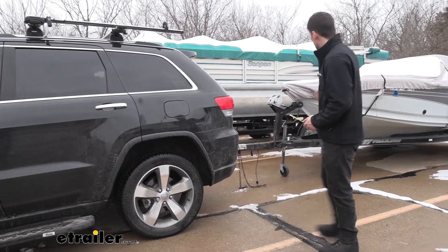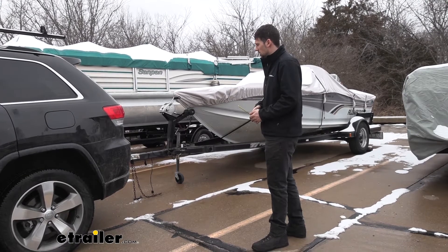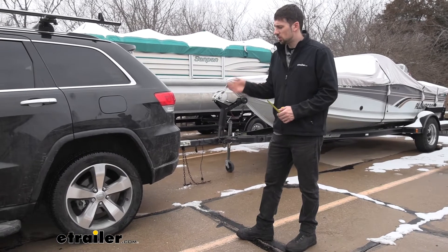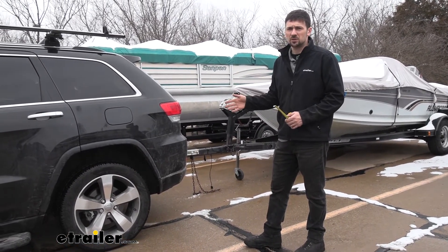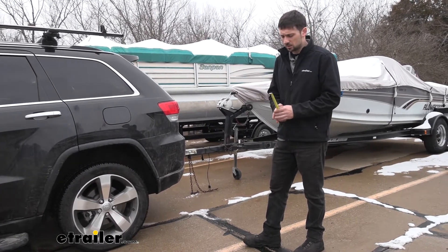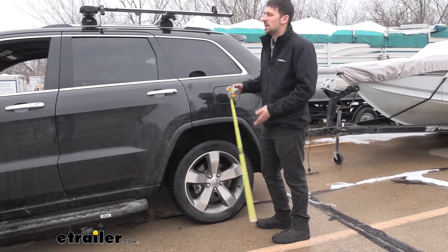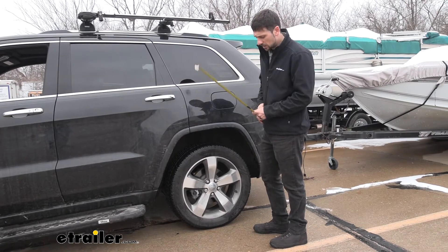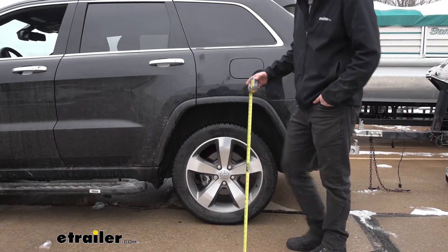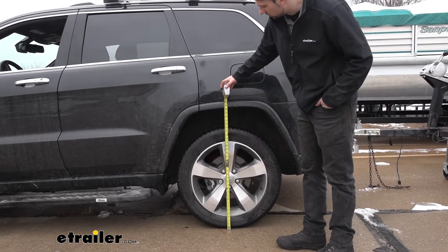Then we're going to hook up a trailer. We have a medium to small boat trailer here, which would be perfect for this Grand Cherokee that we have. We're going to couple the trailer and see how much the stock suspension sags. Keep in mind, your results may vary depending on what tow vehicle you have — we're just using this as a reference. So while our vehicle is unloaded and detached from the trailer, we measure from the ground to the top center inside of our wheel well: 34 and a half inches.